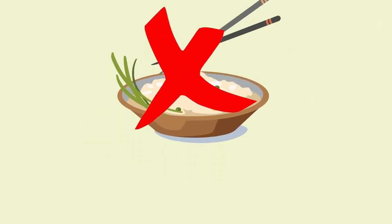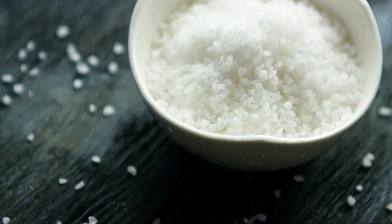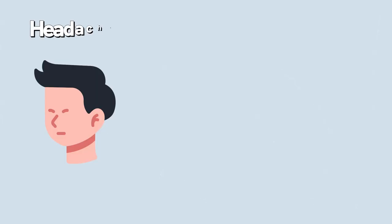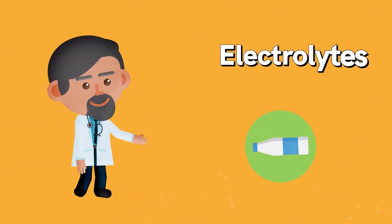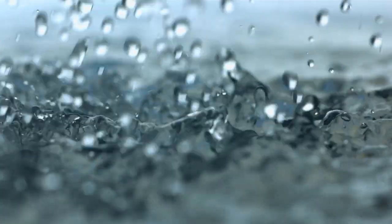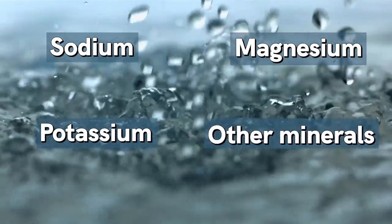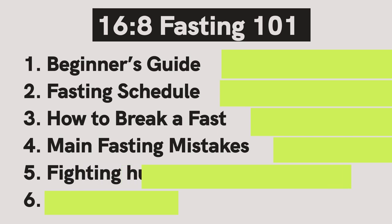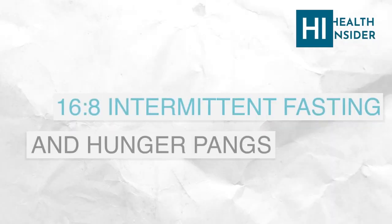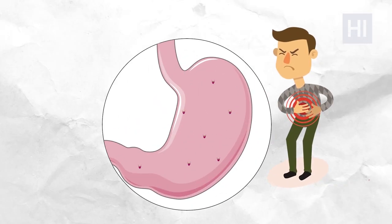Mistake number five: not enough salt. When you're fasting and eating low-carb, insulin levels drop, meaning you lose more sodium. Low sodium can result in symptoms like headaches, cramps, and sleeping difficulties. Make sure you add electrolytes to your water to replenish depleted sodium. Electrolytes are a mixture of sodium, magnesium, potassium, and other minerals that people are often deficient in.